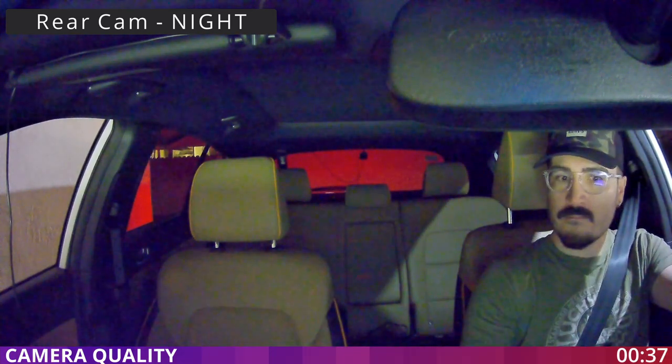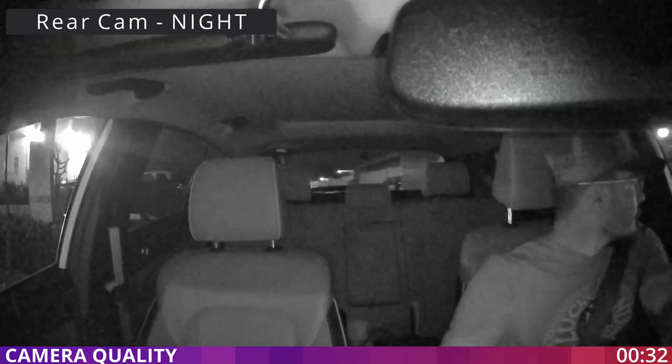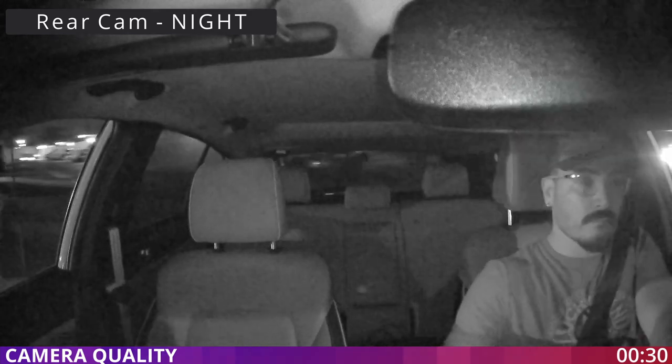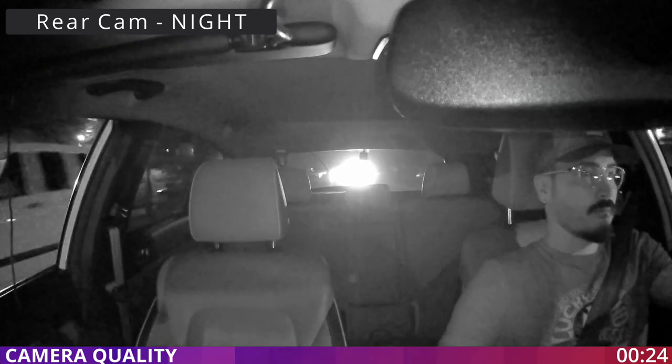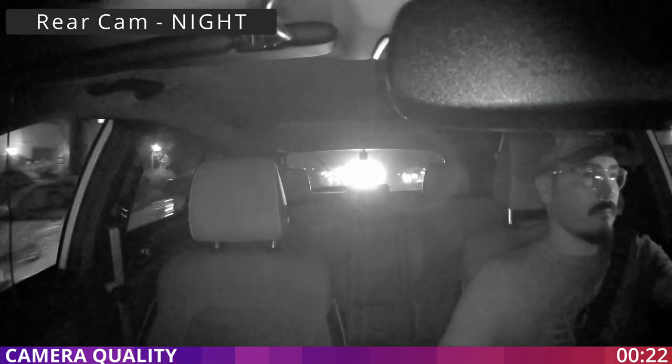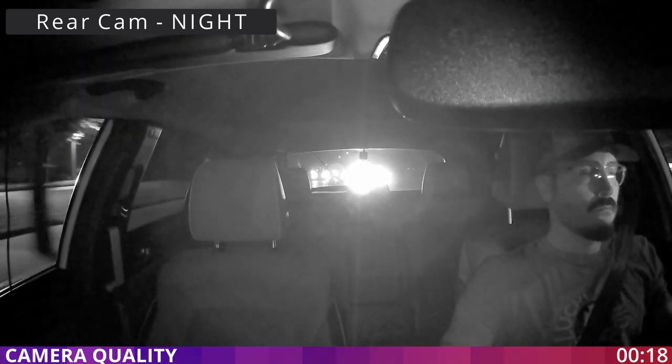If it gets darker, it will switch to infrared, like right now. During the night the quality is not the greatest, but it's something to have and it's decent enough. When it's getting really dark the image gets kind of noisy, but overall it's still a good option to have during the night.